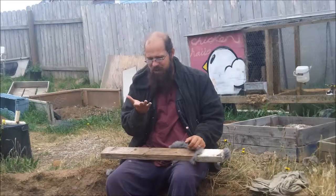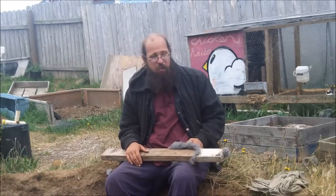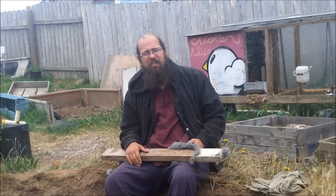Well, I don't know if you can tell that or not, folks, but it's starting to sprinkle. So I'm going to go put this away underneath the tarp so it doesn't get wet again.